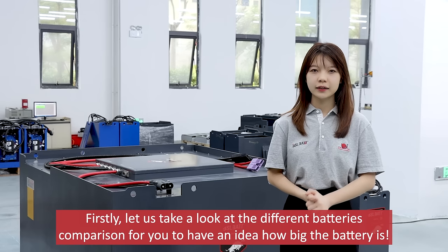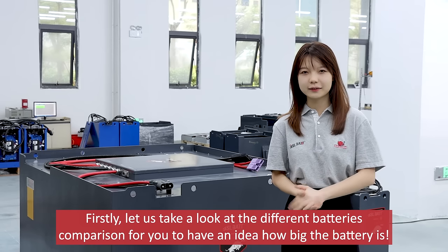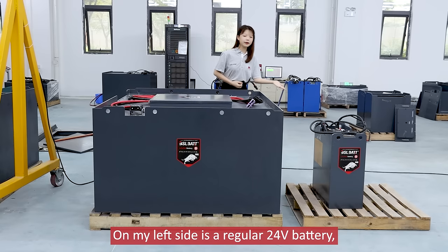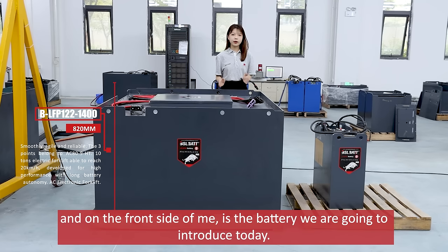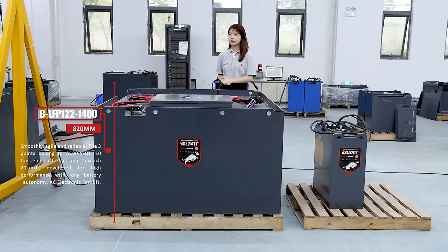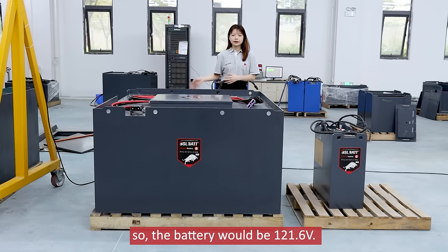Let us take a look at the different batteries comparison for you to have an idea how big the battery is. On my left side is a regular 24-volt battery, and on the front side of me is the battery we are going to introduce today. Today the battery voltage is 121.2 volts.